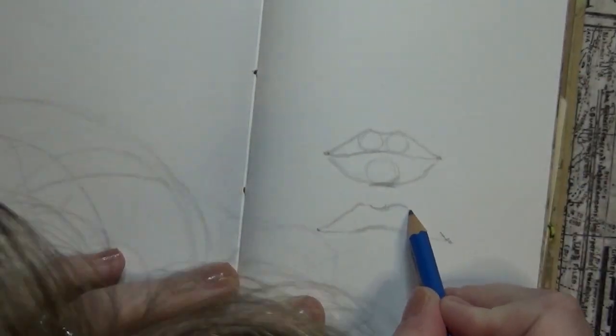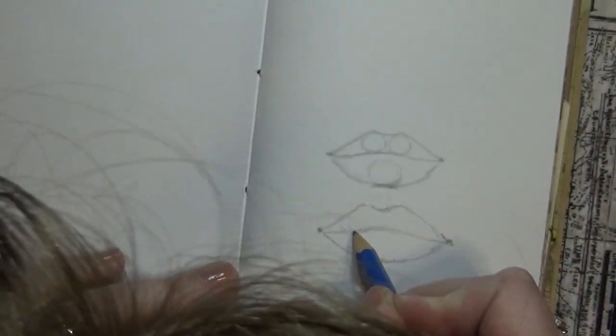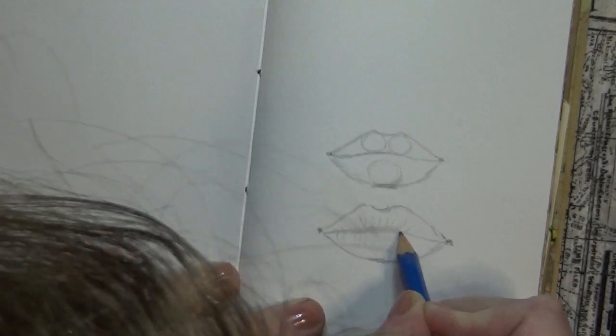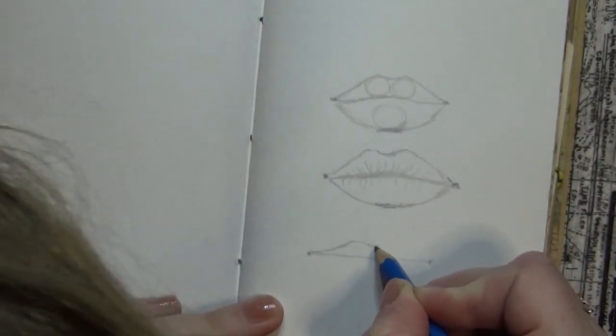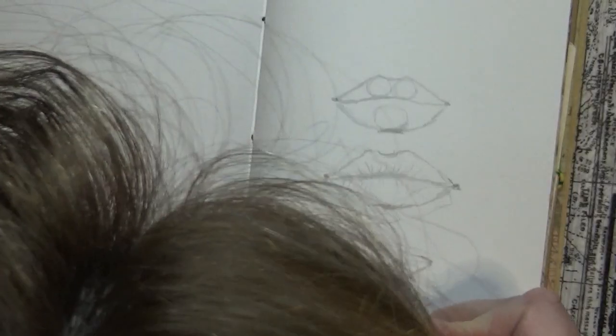Always try and be symmetrical, because usually most parts of our anatomy — especially the features of our face — are symmetrical. Another trick is to draw two dots and then join them with a line, and then flesh your lip around that.